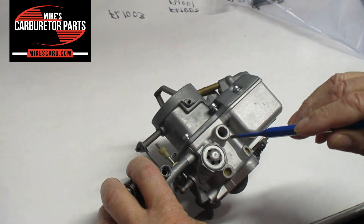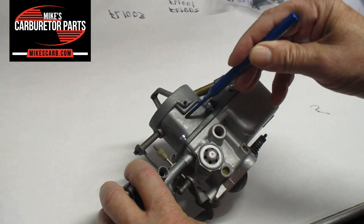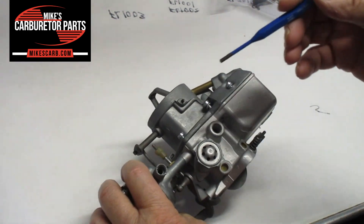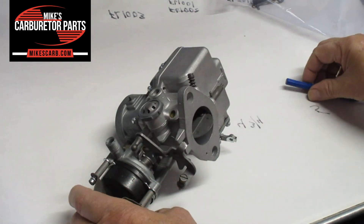So in this particular case, you would have vacuum at idle. Some of the later carbs actually use the bore vacuum to operate, but that's not this carburetor here. So that's what the vacuum does.